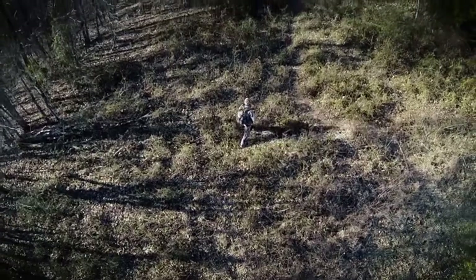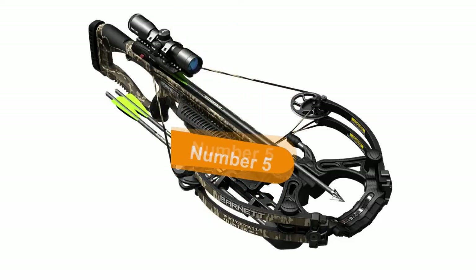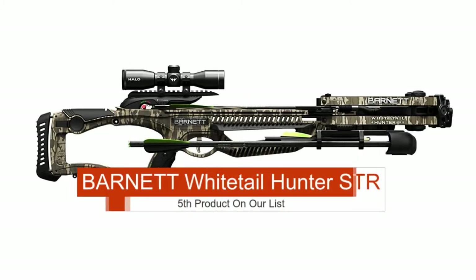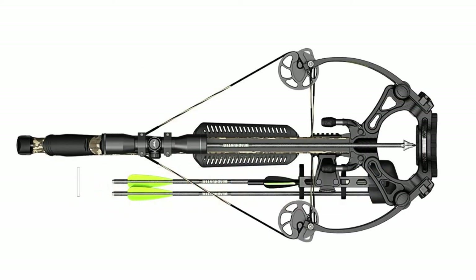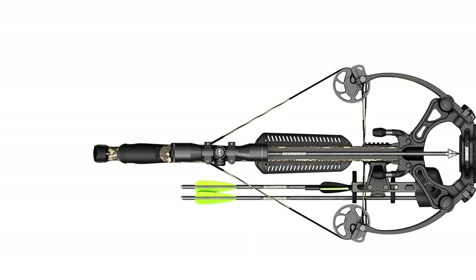Ok so let's get started with the video. The fifth product on our list is the Barnett Whitetail Hunter STR Crossbow — this is our best budget crossbow. If you're looking for one of the affordable crossbows for the hunt, you can use this crossbow without any confusion.